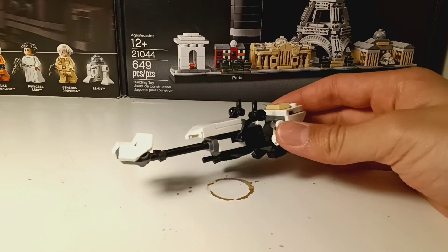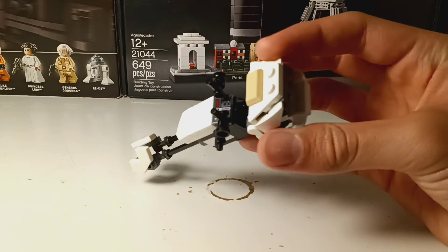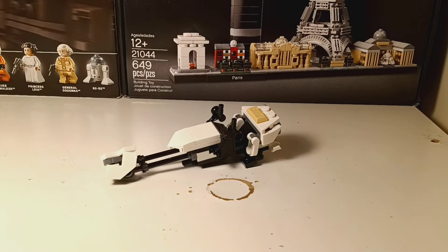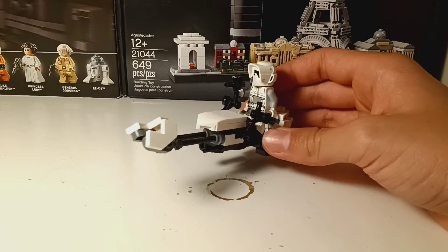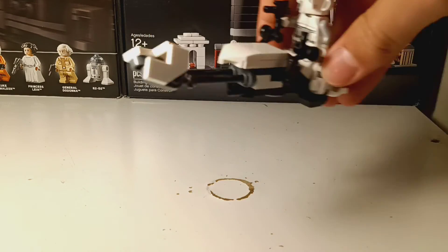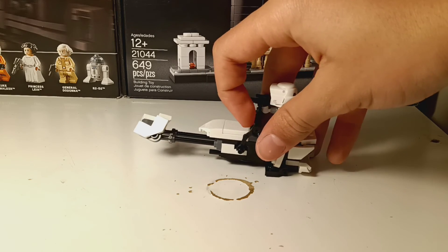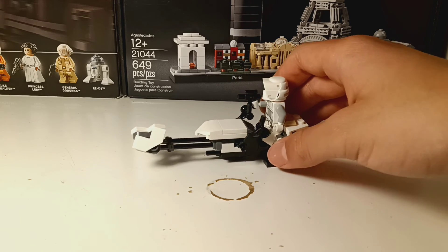Next we have the speeder bike. It's really hard to see. Here are the control panels, there's the back, and there's the little engine or whatever that thing is called. You can put your scout trooper right here — sorry, my hand is in the way. It can swoosh around or fly. These parts are adjustable — you can put them down and up, and you can stand it like that.